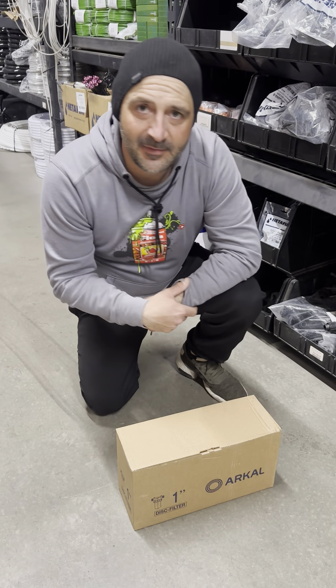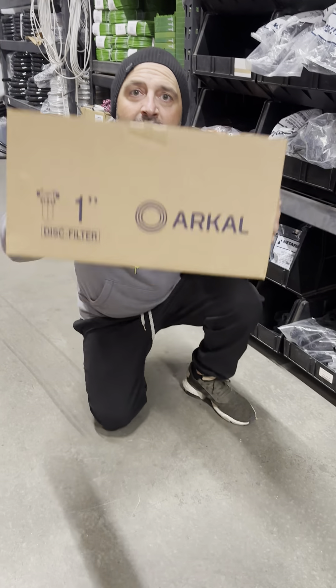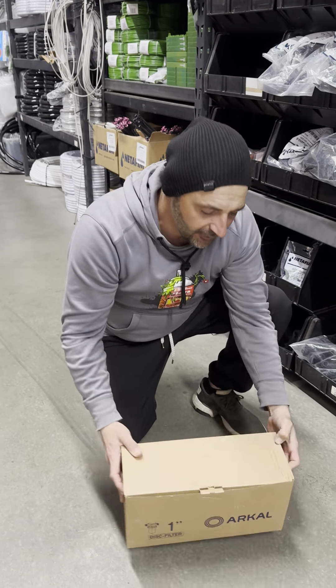Hey, what's going on guys? This is Jimmy at CultivateSupply, CultivateSupply.com. Today we're going to show you how to use the wrench for your Archive Filter.